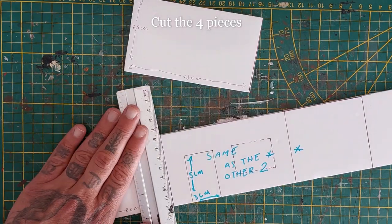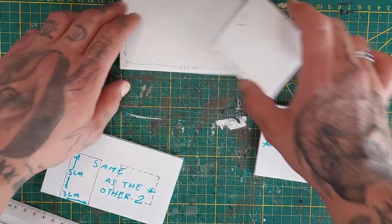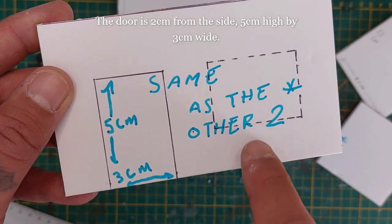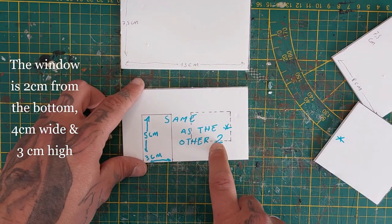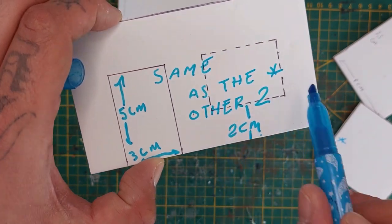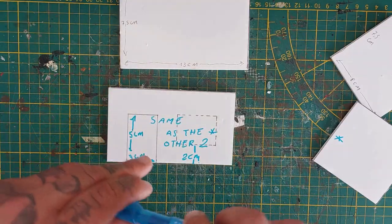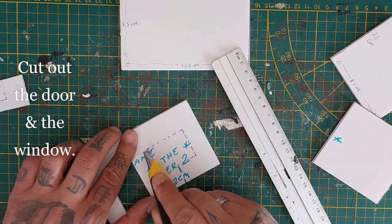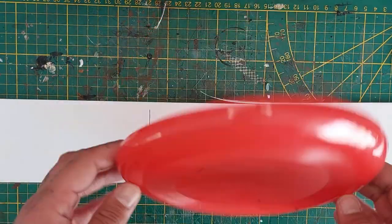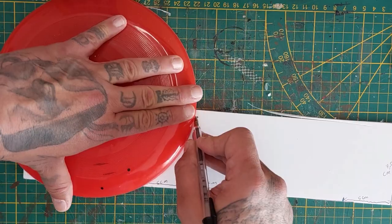Now cut the four pieces out. For the door, measure 2 centimeters from the left side, mark 3 centimeters in width and 5 centimeters in height. For the window, mark out 2 centimeters from the bottom and make it 4 centimeters wide and 3 centimeters high. Let's cut out the door and the window first. If my explanation is too complicated, just follow along.